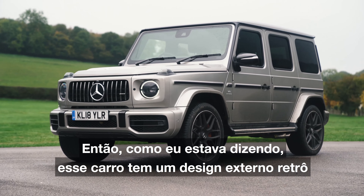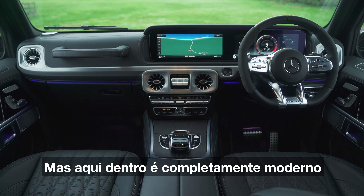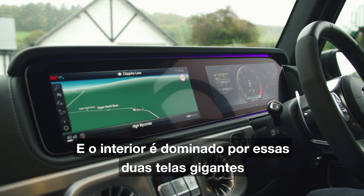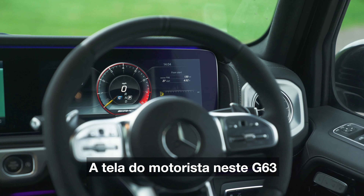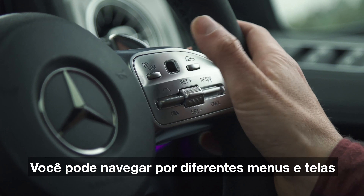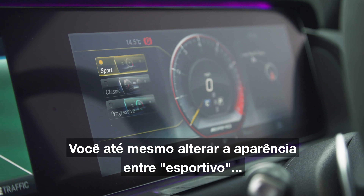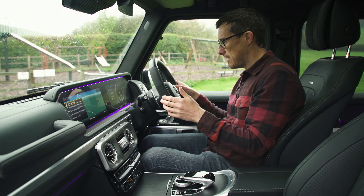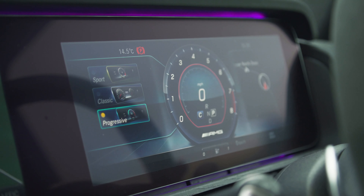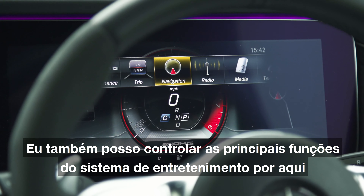Like I was saying, this car's got a retro exterior design but here on the inside it's completely modern, and the interior is dominated by these two huge digital screens. The driver's screen on this G63 is standard on this particular car — you can swipe through different menus and views, and you can even change the look between Sport, Classic, and something called Progressive. I think I'll stick with Sport.